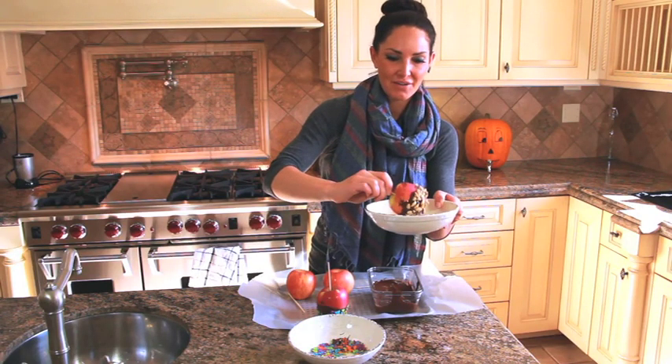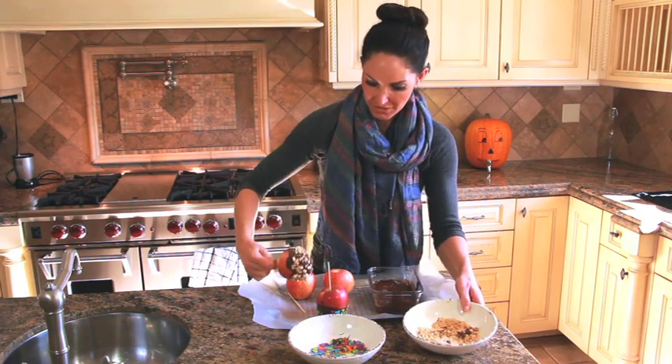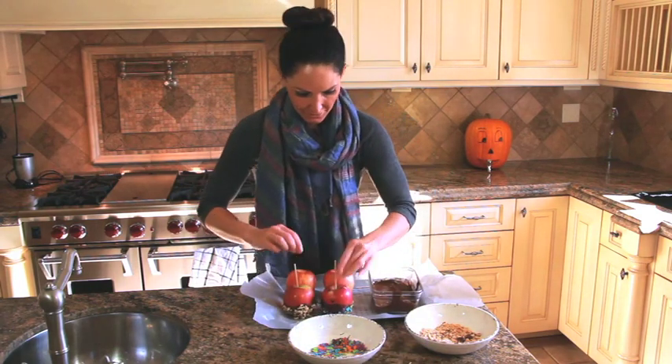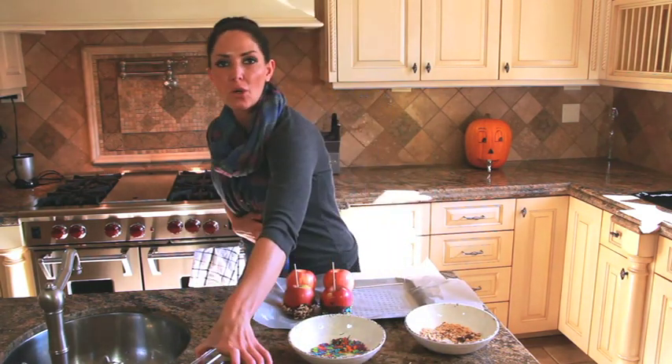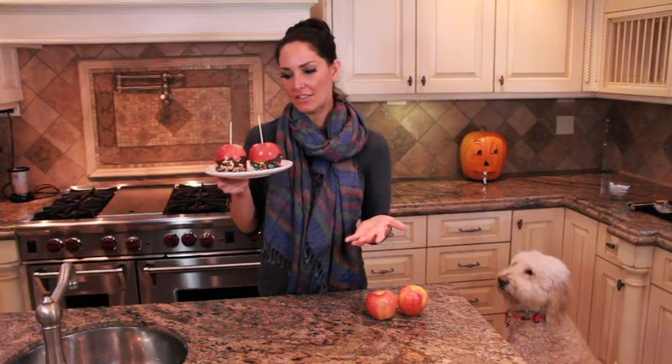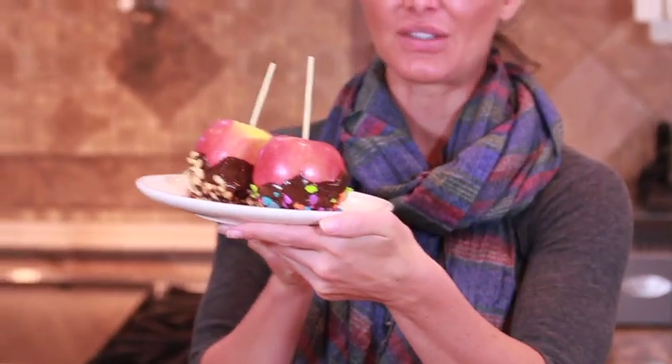If I weren't being filmed right now I would be eating this off the apple already! Put it down on your wax paper. Now we have these two ready and they're going to go in the fridge until they are set.